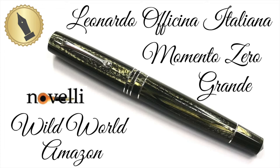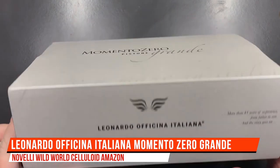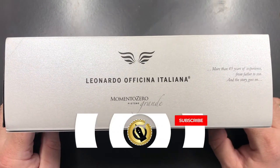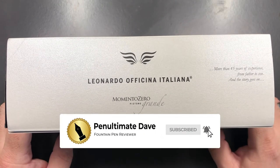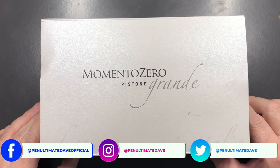Hello and welcome to another pen video from me, Penultimate Dave. I have here another Leonardo Officina Italiana, and this is a Memento Zero in the Grande, but this is a very special Leonardo Officina Italiana.